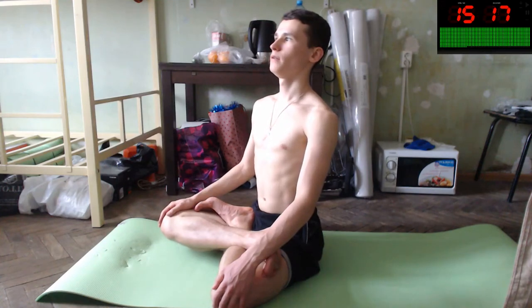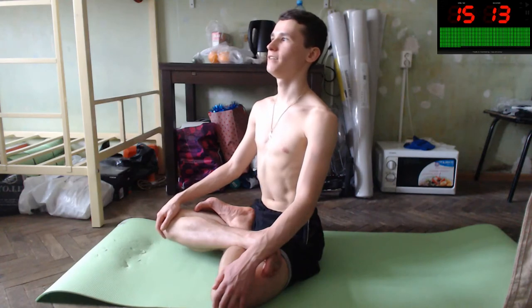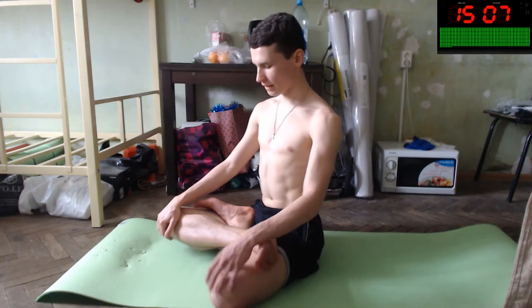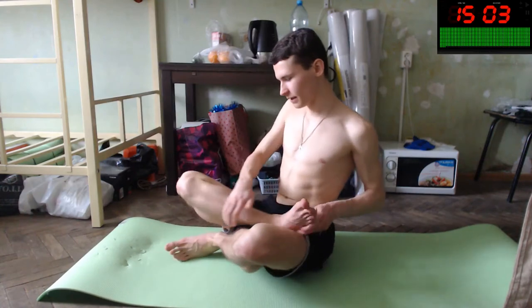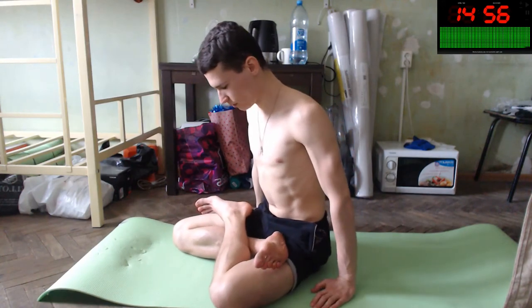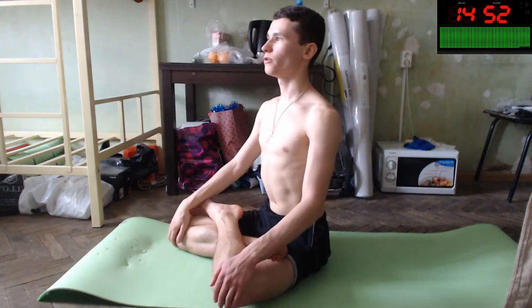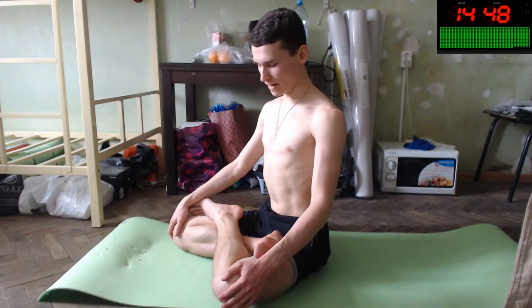Inhale, exhale. Inhale, exhale. Good. Let's switch our legs to the other position. You will be great with it. Your muscles are amazing, your arteries and veins too.